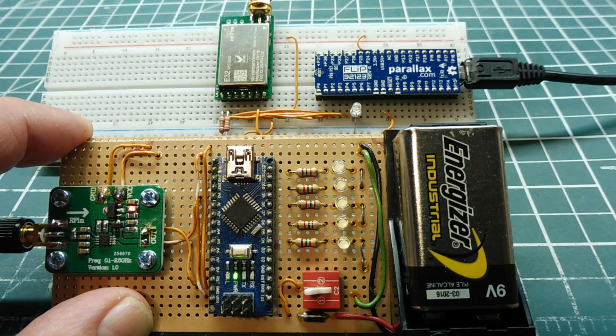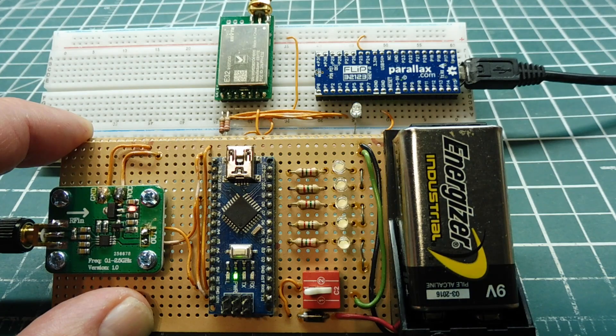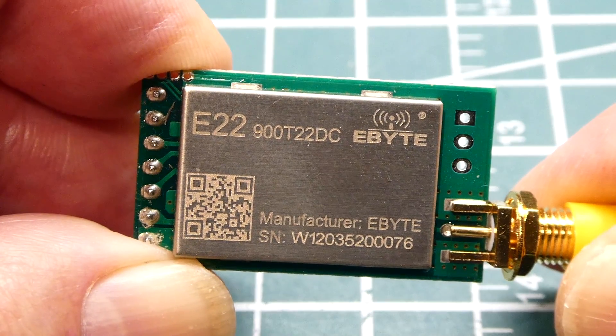I have an RF field strength meter powered up so we can monitor the sensor out in the field sending the data packet, and then we can actually see the repeater repeating that data packet. I'll send the data packet from the field — there it is. Now it will be repeated by the repeater. I've built a few of those repeaters using the Flip module from Parallax and they worked out very well.